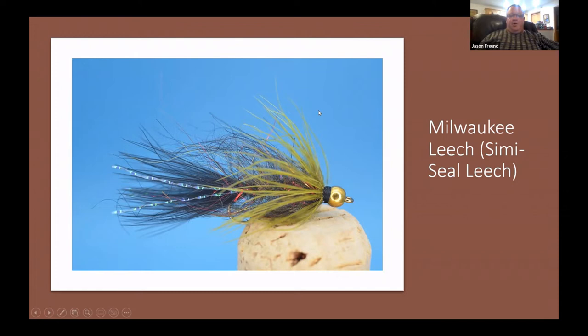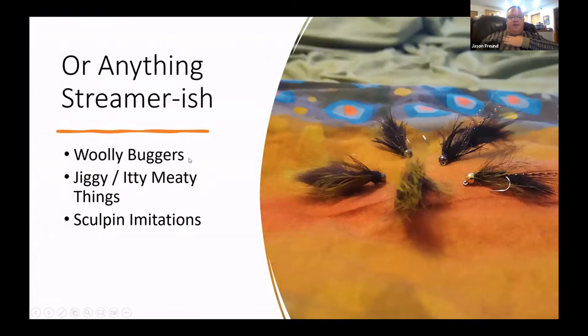It's probably my number one winter fly. I also tie some woolly buggers — some big ones I call 'spay buggers,' using a spey hackle that makes them really big, webby, and flowy. My friend Ben Lubchansky has the Jiggy and Itty Meaty patterns, which are little leeches that jig up and down like a real leech. For something bigger I'll fish a sculpin imitation.